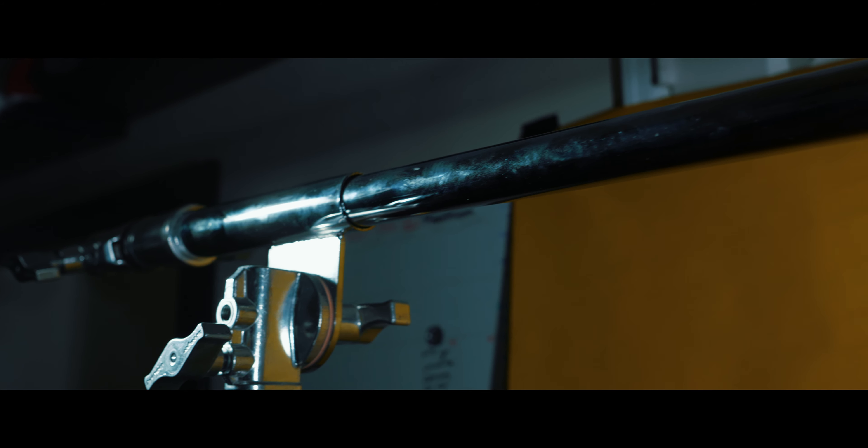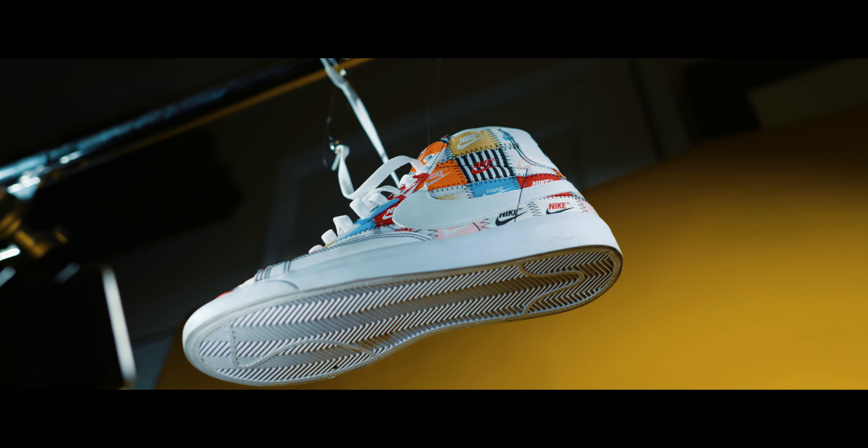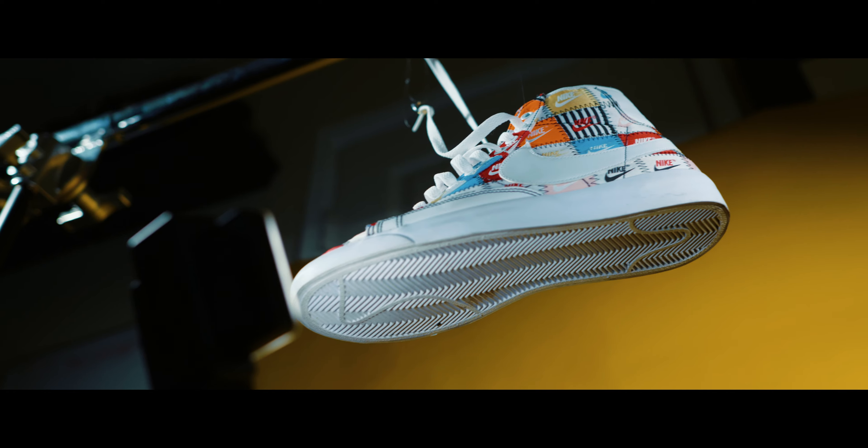Now let's get into the details on how I went about getting these laces to flow, move around, or whatever — and the same thing for the shoe itself. The first thing you're gonna need is a C-stand, light stand, or whatever. The second thing is a fishing line and a hook — I went to Walmart to buy it, and it'll be at most five dollars.